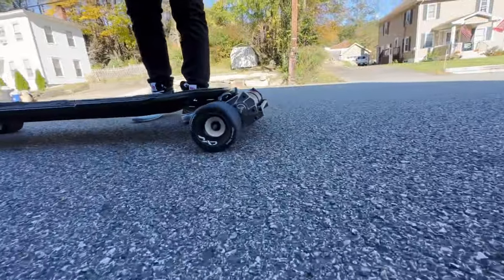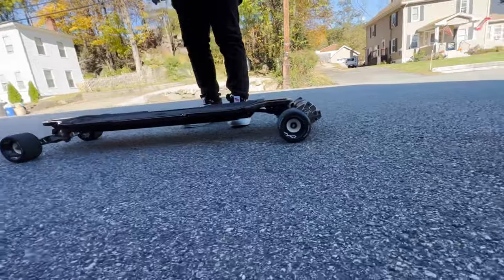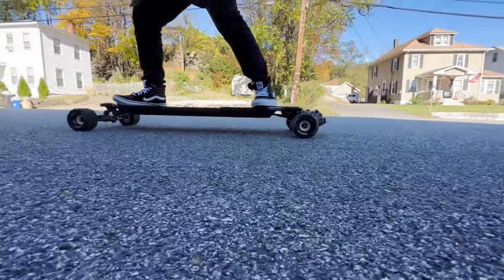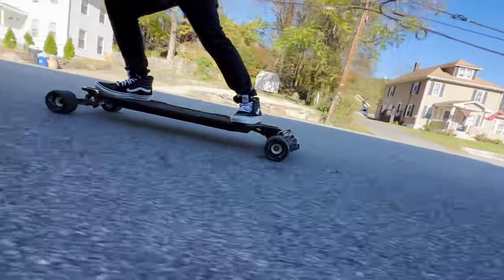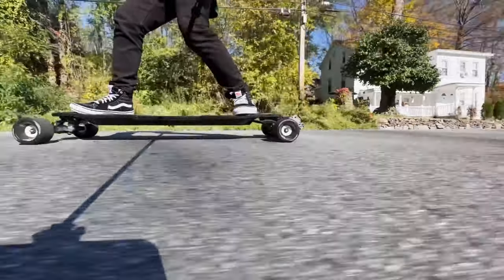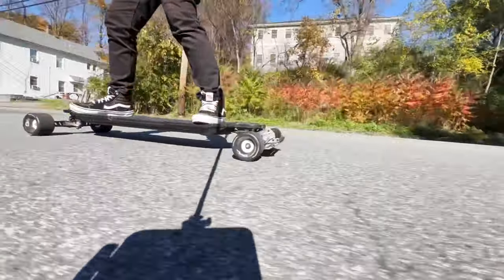Acceleration test — new Mad Wheels, new Ace Deck Element 2-in-1 gear drive kit. This is scary. Damn! Holy moly! That was crazy. Yeah, that's nuts.